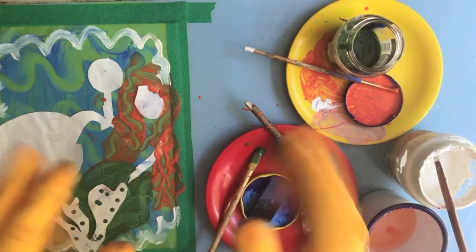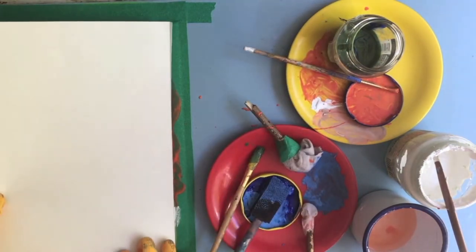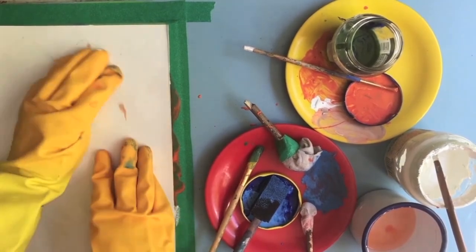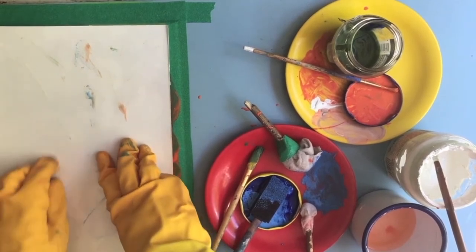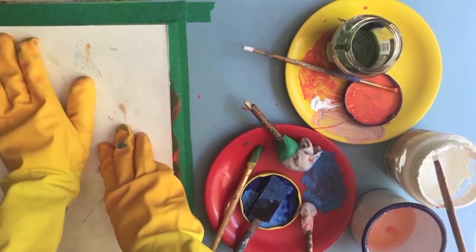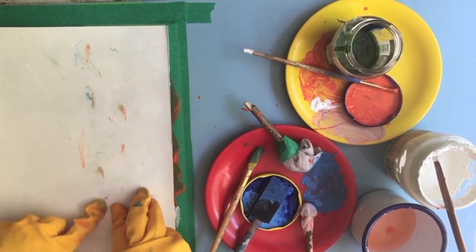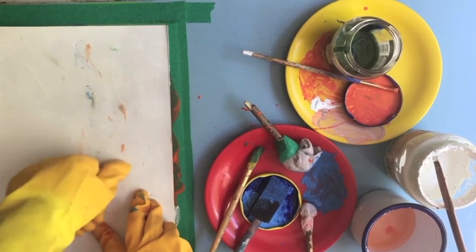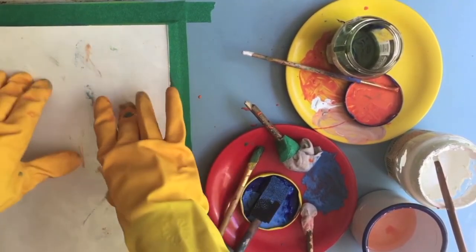Let's do our first monoprint — this is the exciting bit. A piece of paper, place it gently on top of your picture and smudge. Look at this — look how grubby my hands are. This is the back of the picture, isn't it? You're probably a lot less messy than I am. Now those seaweed dots aren't going to show through unless I push them with my thumb. So I'm going to try that and see if it works. And then — the moment of truth — let's remove our picture.